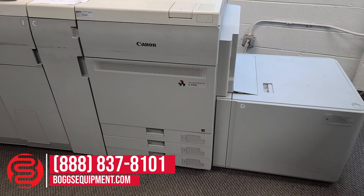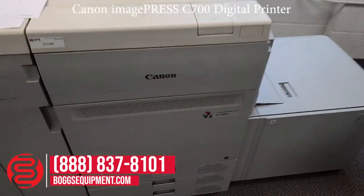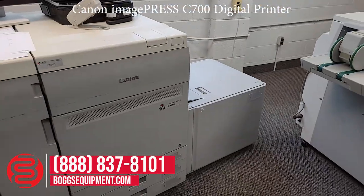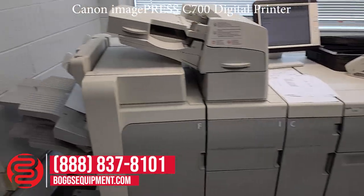This is a Canon C700. It's a four-color digital press. Powerline 220 volts, single-phase power. It comes with the smaller, large capacity paper feed tray, as well as the finishing equipment.